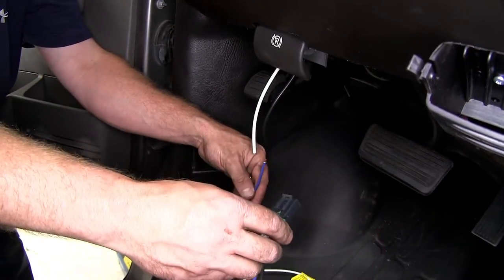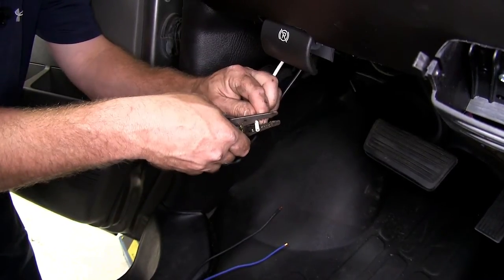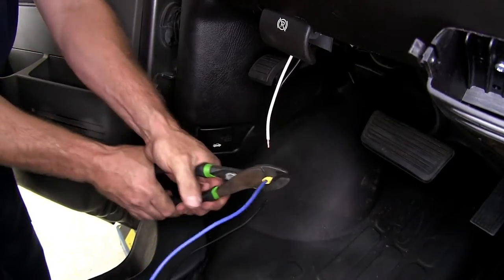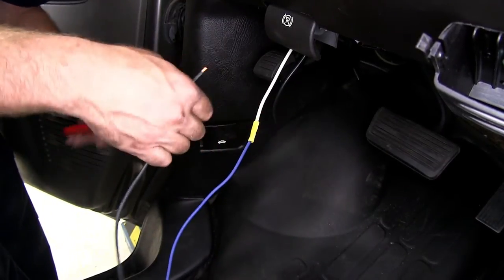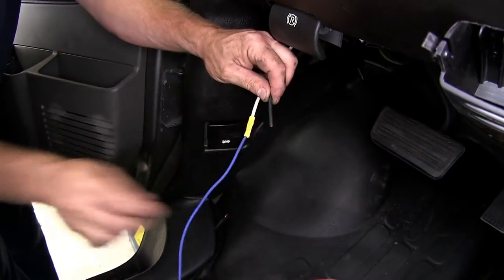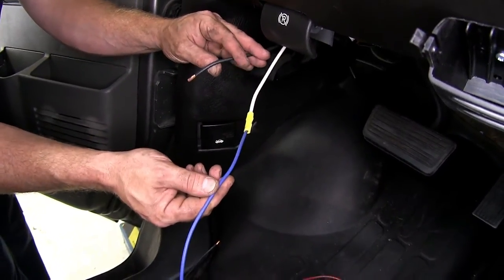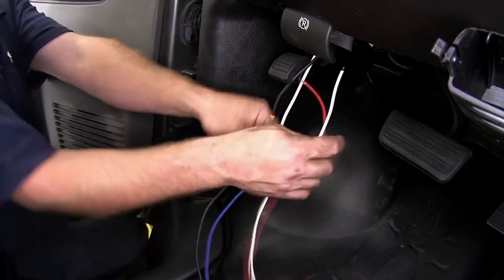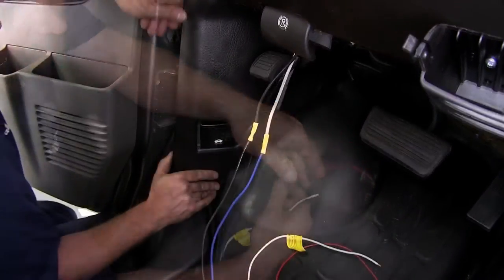Next, take the plug that comes with the brake controller and connect the blue wire to the white wire we just ran through the firewall, adding a butt connector to join the two together. Then take the black wire that's part of the plug and connect it to the black wire we just ran through the firewall — this black wire is the power wire for the brake controller. The blue wire sends signal back to the seven way plug, which sends signal to the trailer brakes. We now have two wires left: the red wire will tie in with the brake light switch signal wire, and the white wire is the ground wire. If we remove this panel, there are a couple of grounds underneath that we can tie in with.